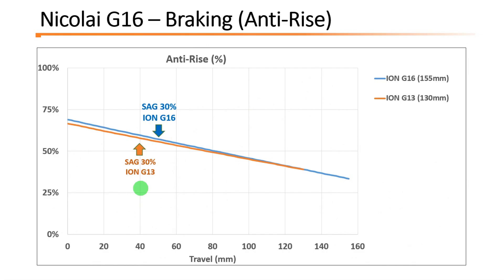This graph represents all the anti-rise changes across the travel. As you can see, the Ion G16 and G13 are very similar — they use a similar layout for the suspension, so the results are very similar.